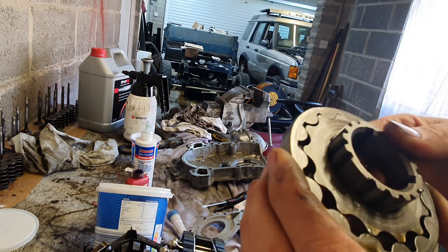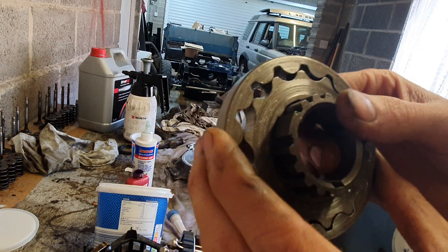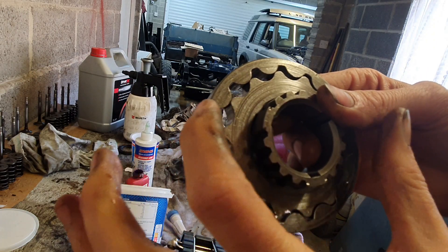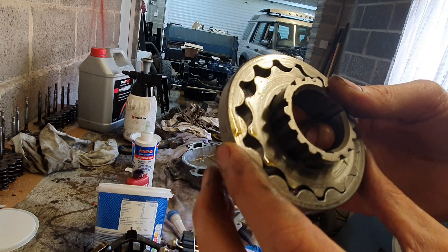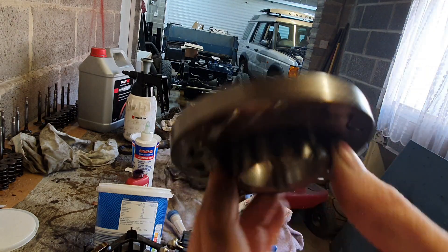It was on the limit of spec for both measurements, so there wasn't much in it. But I know these are prone to fail — they're sintered. And I've seen many photos of them snapping where the outer ring is quite thin. They can still kind of work, but obviously not as effectively. So I just went belt and braces and bought a new one.